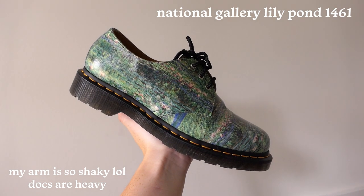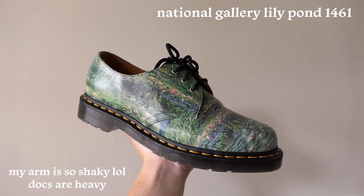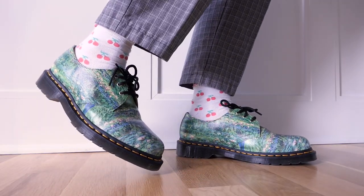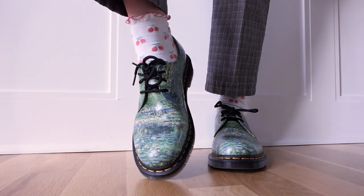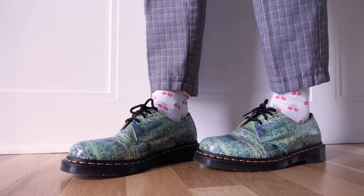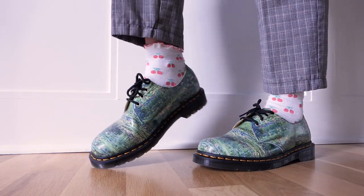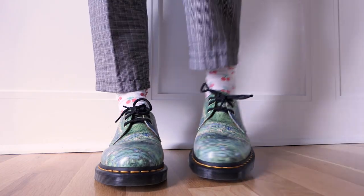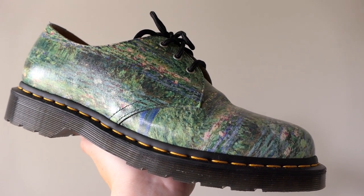The first pair is the National Gallery Doc Martens collaboration — the Manet Waterlily Painting Oxfords. I'm really in love with these, and I'm glad I finally got a pair of green Docs because I've been wanting green ones for so long but couldn't find a pair I actually liked. I love how the leather is textured like a canvas — I think that's a really nice detail.